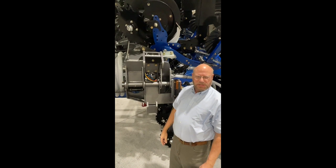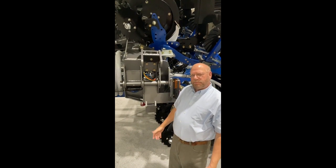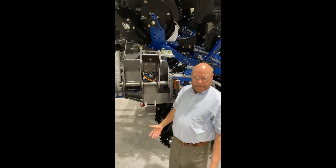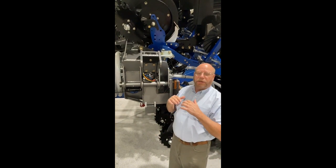Hi, I'm Bill Prowler with Ag Guru Machinery. Any of us in the ag business know that toolbars — the weak place is quite often the hinge. It's the joint, right?